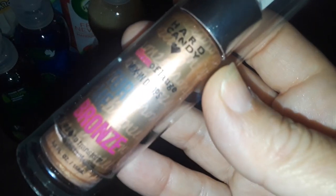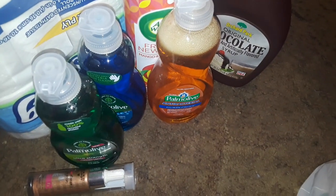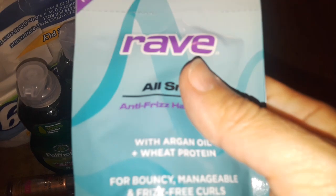I picked up this beautiful color, it's like a golden bronze — it's probably an illuminator or bronzer, something like that. It's from Hard Candy. Sorry, it's not zooming in. I also picked up one of these Rave All Smooth, it's a deep conditioning hair mask.